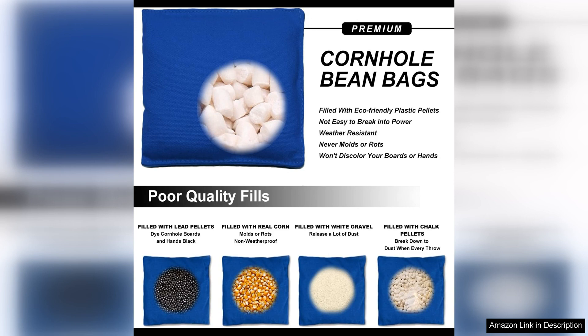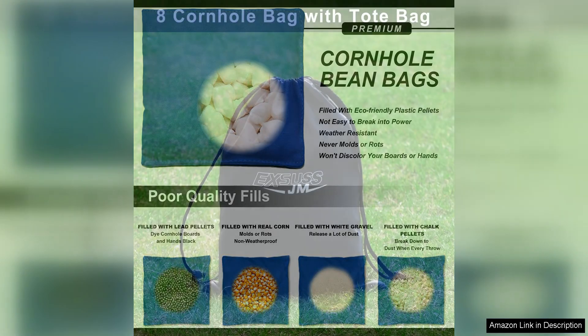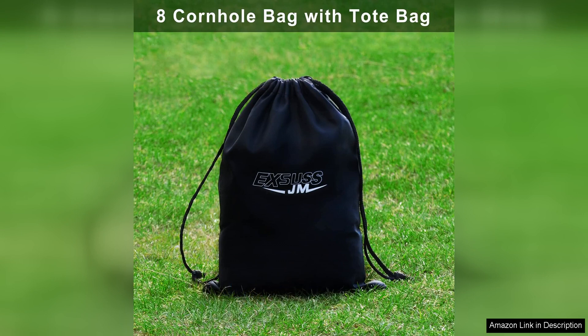The high-quality stitching and craftsmanship make these bags durable and long-lasting, so you can enjoy countless games without having to worry about replacing them anytime soon.